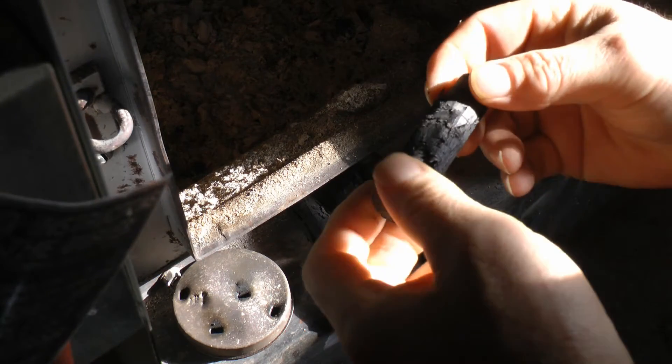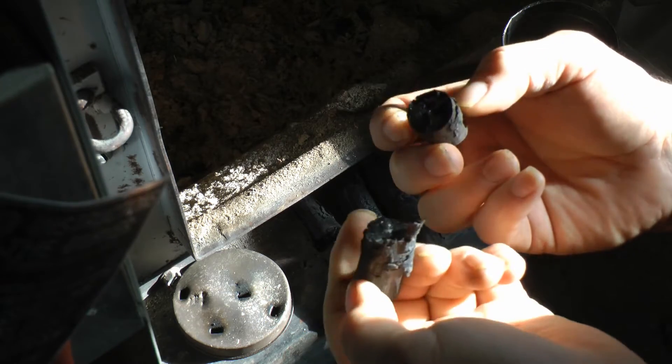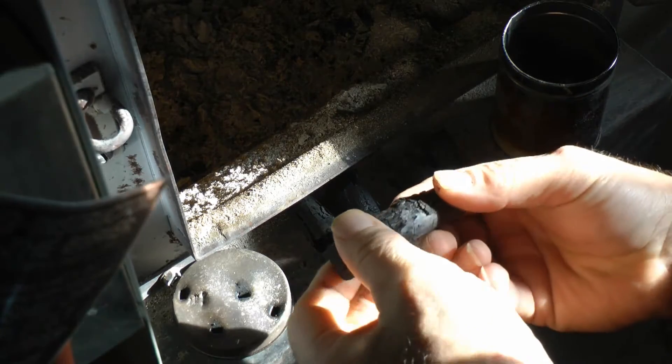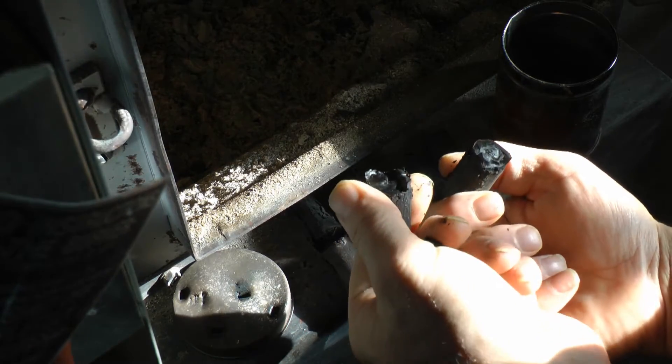I went ahead and poked some holes in the cover. I'm going to show you how this is so light — snap, see that? It snaps right apart. Yeah, that's biochar. That's pretty neat.